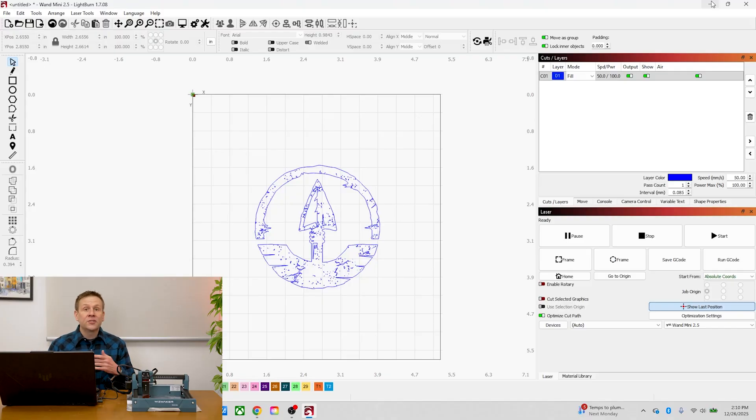This machine uses the core — less expensive — version of LightBurn, which costs about as much as the machine itself. But many of you may already have LightBurn for a larger machine and want to introduce a younger person to their own mini laser. LightBurn offers a free 30-day trial with all tools unlocked if you want to try it out.